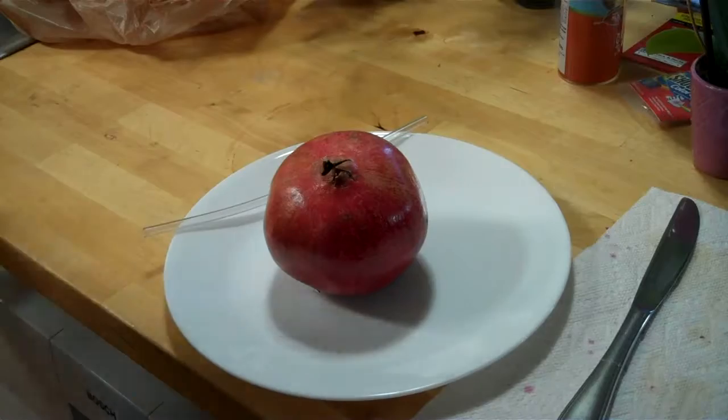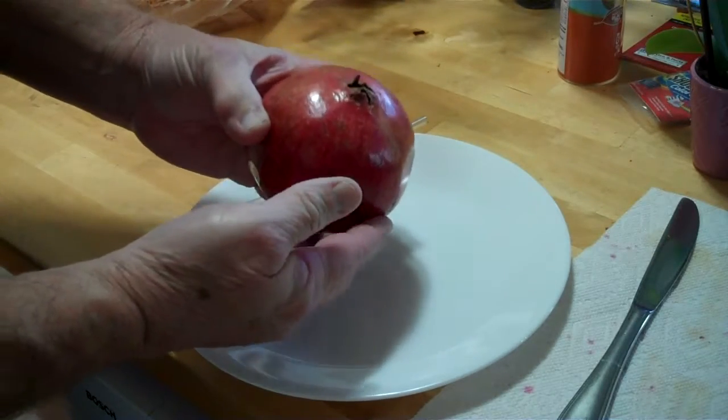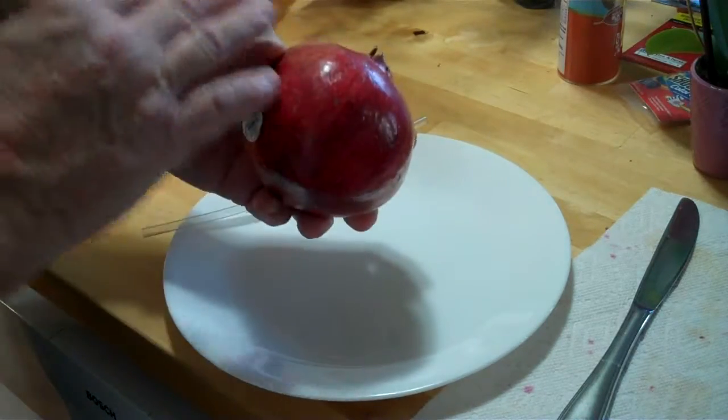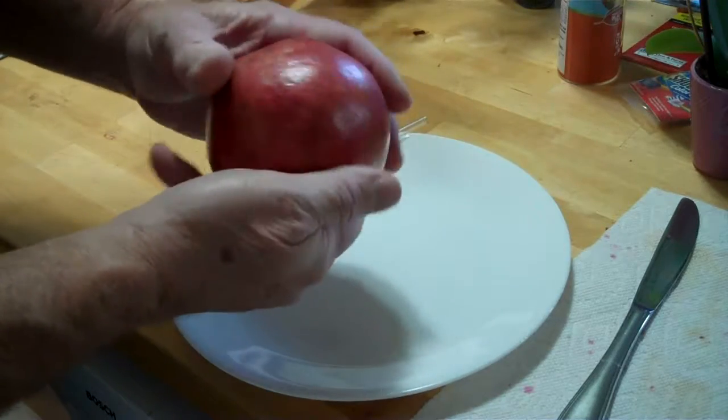I'm going to show you how to take one of these awesome pomegranates hiking with you — fresh pomegranate juice when you get there, without the mess. We all love pomegranates but they're just a mess. They've got a really awesome tight, tough skin, and what you want to do is simply start moving on them.